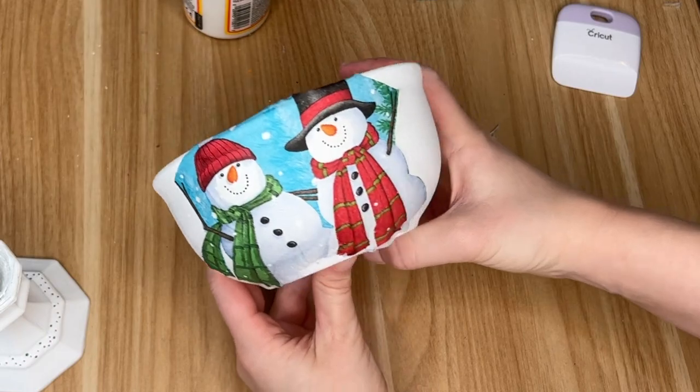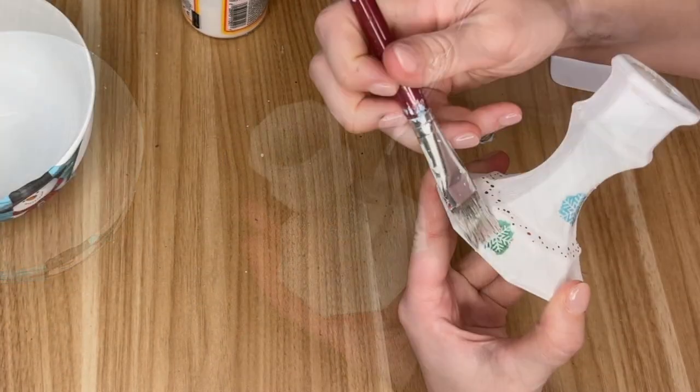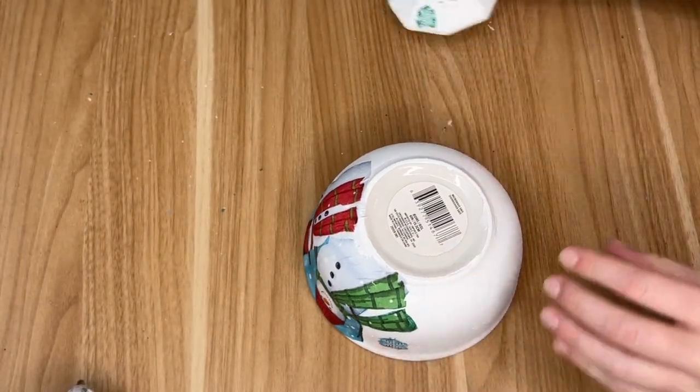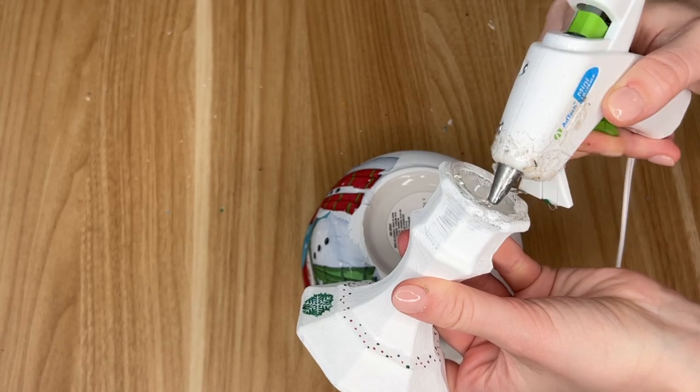It's always a little bit more difficult when you're decoupaging on a curved surface rather than a flat surface, so I just really made sure to go sparingly on the Mod Podge so wrinkles didn't form. I also added some more of those snowflakes onto the candlestick part.